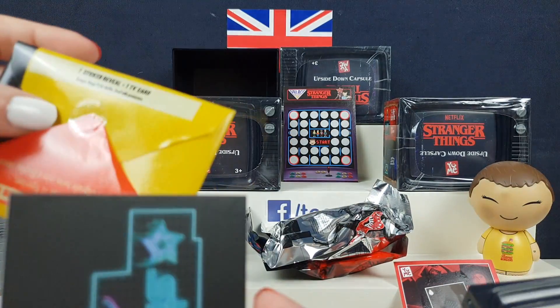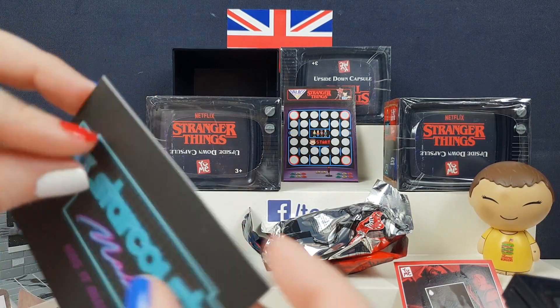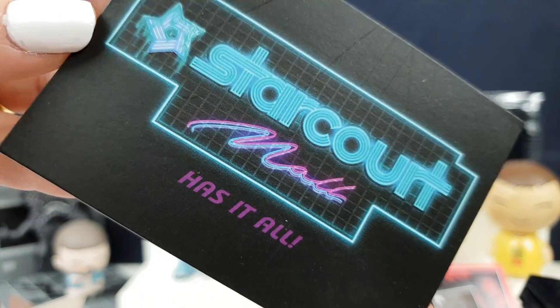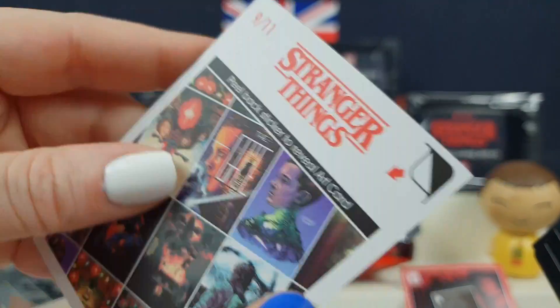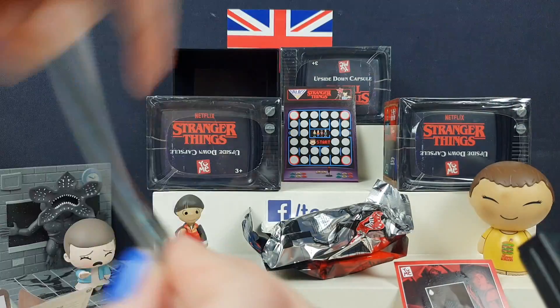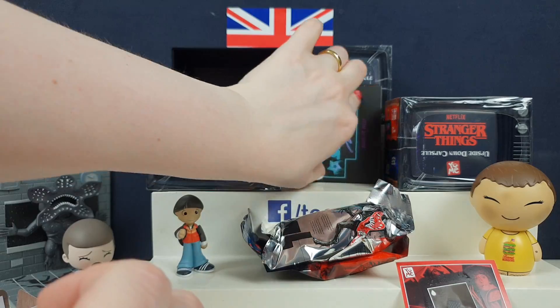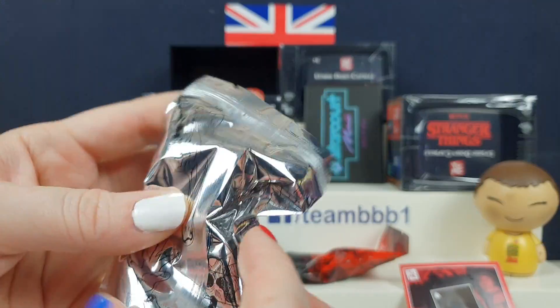One's a TV card and one is a sticker card. What do you reckon that one does? Starcourt Mall — it has it all. That's so cool. Peel it to reveal the art sticker. That's the sticker! So who have we found then? Looking at that clue card, I'd say it's Hopper.